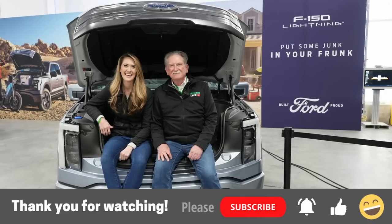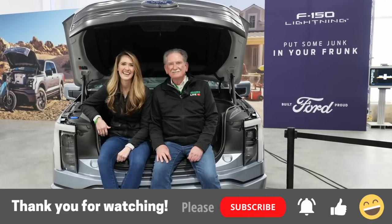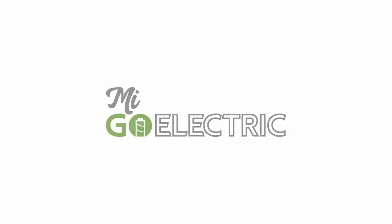That's all for this video. Special thanks to Sandy for his insights and walking me through the Ford Rouge EV Center. I appreciate you all watching — don't forget to share and subscribe for more videos like this. Until next time, drive, fly, ride, go electric.